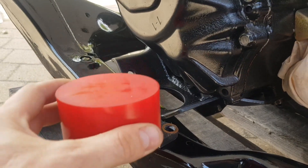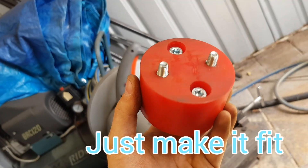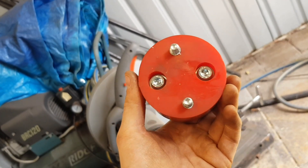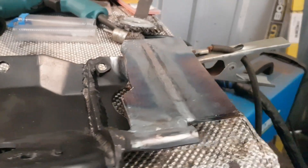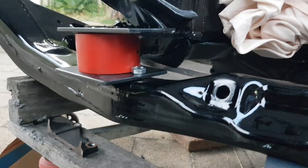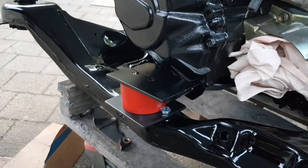The next part is to make the gearbox mount. I'm going to use this piece of polyurethane and push it in until it fits. I've got some Allen key head bolts that have gone into the polyurethane, and this is a bit of steel that I've welded up. And there it is — that's all the mounts and the frame done. Until next time, bye.